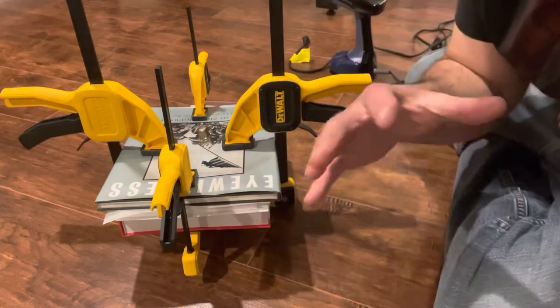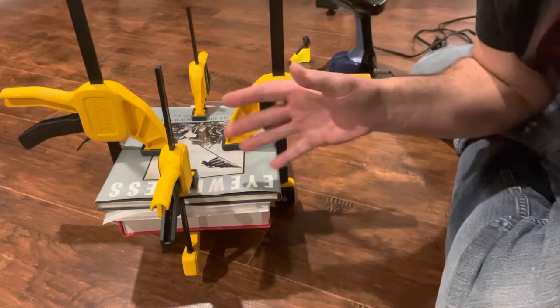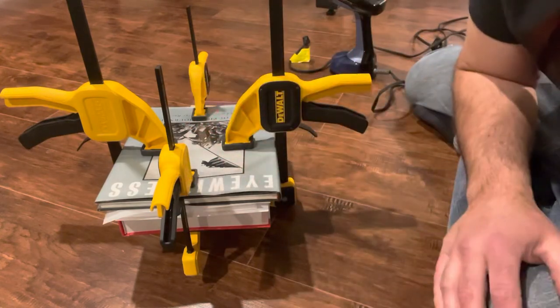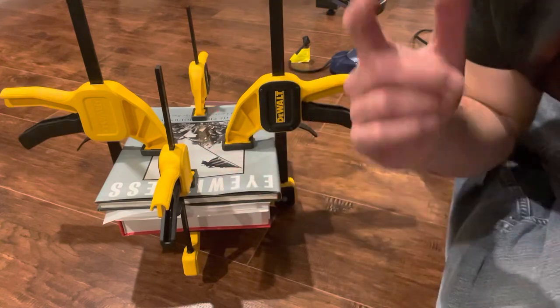Thank you everyone for watching. I've done other pressing videos — just thought I'd do this one to mix it up a little bit and show an alternative way to press some books. Let me know what you think, thanks for watching.